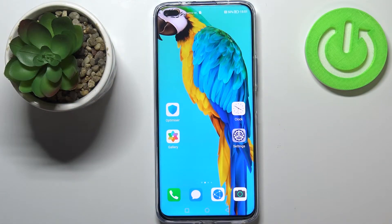Hi everyone. In front of me I've got a Huawei Nova 8i, and let me share with you how to change the screen timeout on this device.